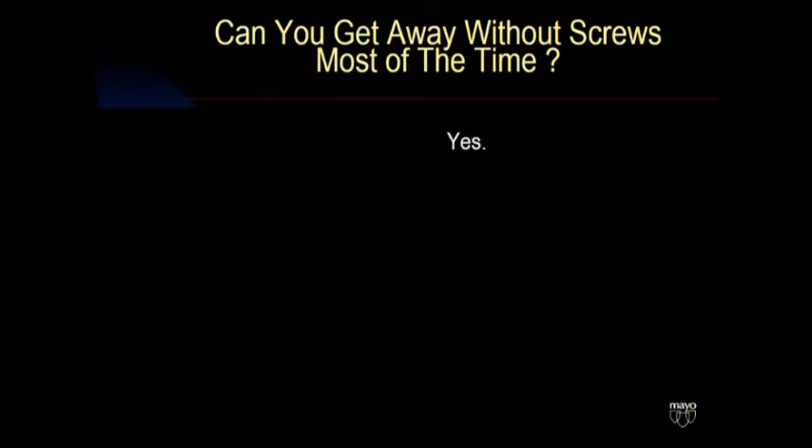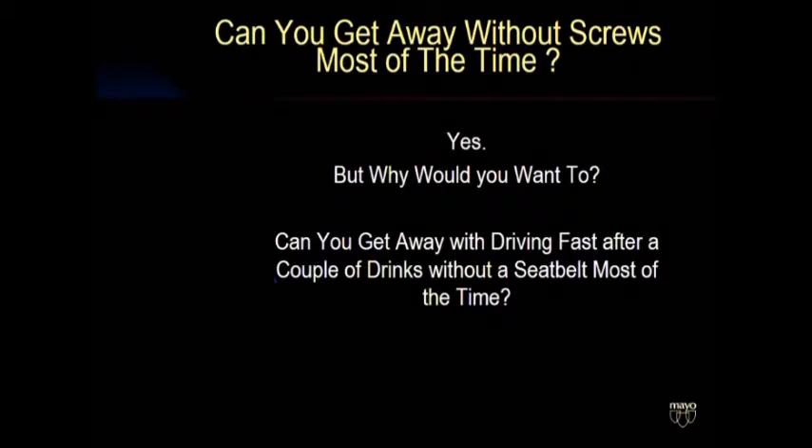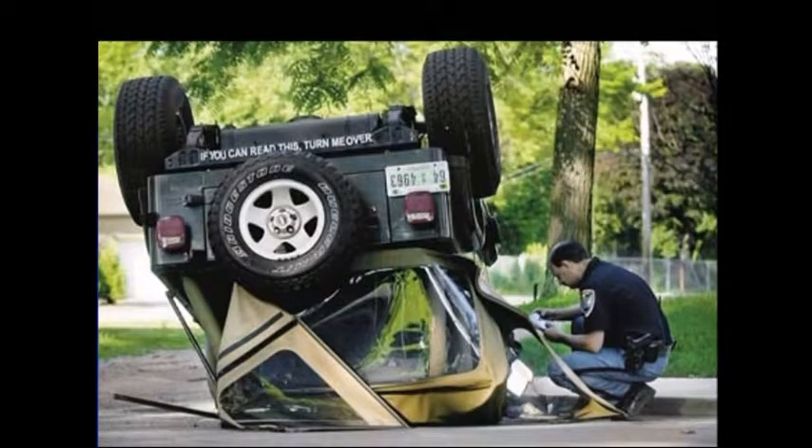So can you get away without screws? Most of the time, the answer is yes. But why would you want to? Is it really so important to save that minute or two or three? It's just like, can you get away driving fast after a couple of drinks without your seatbelt on? Most of the time, yeah. But why would you want to? Bad things happen. You might have a wreck. And our job during surgery is to prevent our patients from having a wreck down the road.